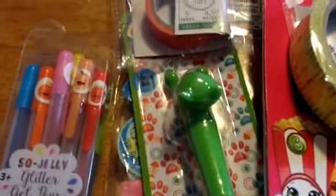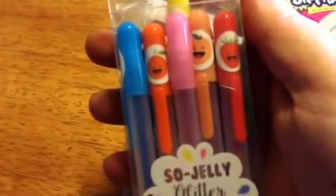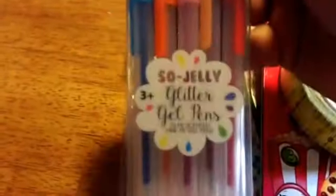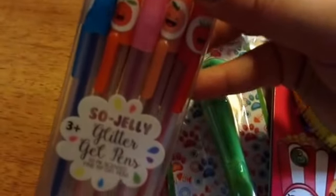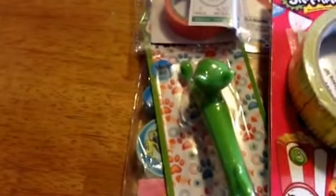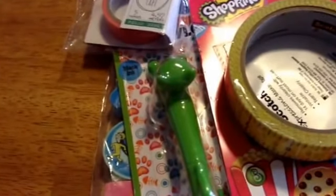First of all, she was only supposed to send me these — these are what I asked her to send because I could not find them at my Target. These are the scented gel pens, and I've been hearing a lot of really good things about these in the coloring Facebook groups that I'm in.